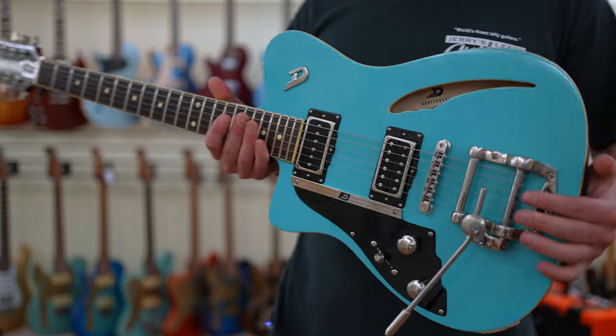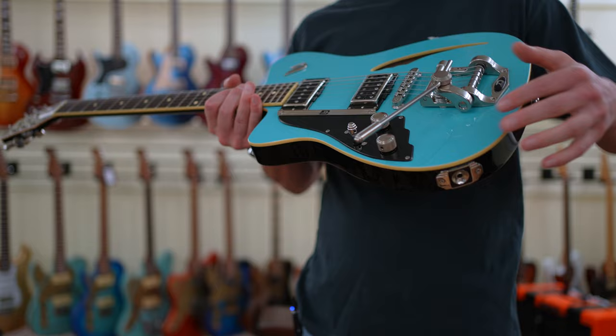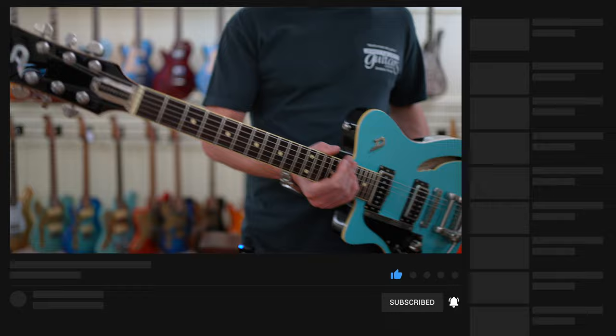In today's video, we're checking out this beautiful 2019 Dusenberg. This is their Caribou in Narvik Blue — an interesting name — and it has one of the best tremolo systems I've ever used. I'm going to break this video down into sections: we'll hear it in the context of a jam track, then go over to some isolated tones, and I'll comment on it at the end. If you want to check this guitar out, I'll link it down to Jerry's Lefty Guitars in the description below.